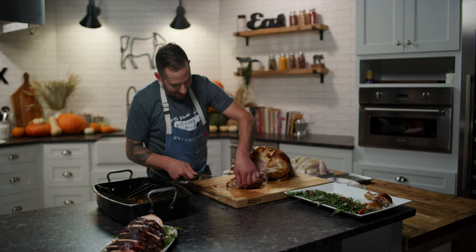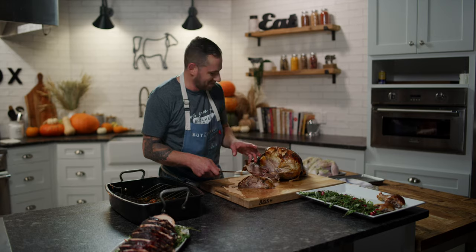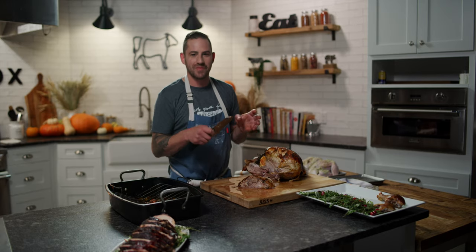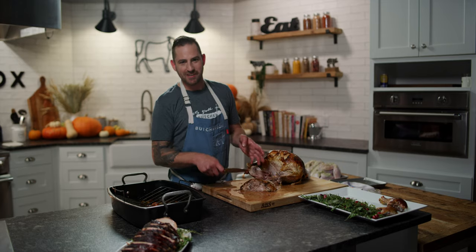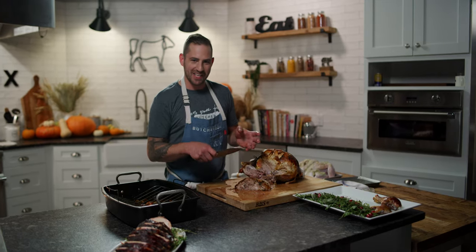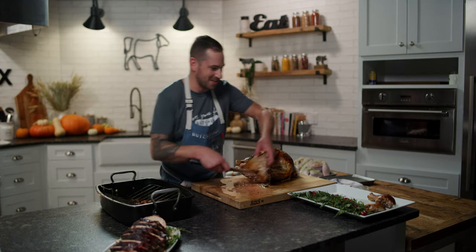That's a beautiful leg right there. I'm going to just taste that. That really feels like Thanksgiving. Honestly, this is the first traditional bird I've cooked this season, and I think I was missing it. That tastes like Thanksgiving — that is so good.